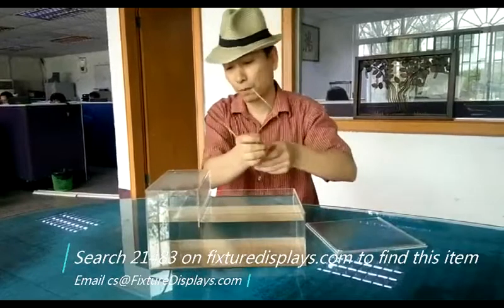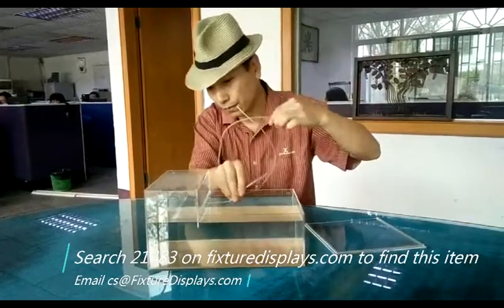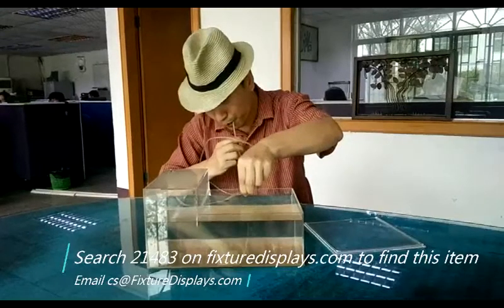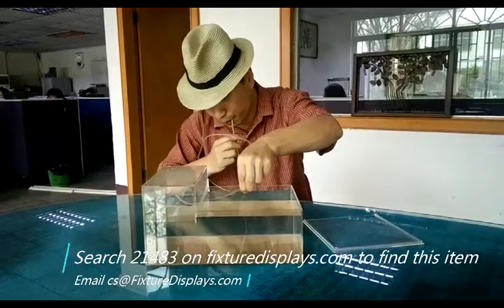Thank you for buying this fish tank two-tier water level aquarium from Fixture Displays. The item number is 21483.